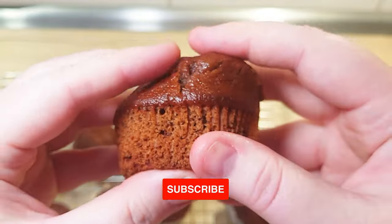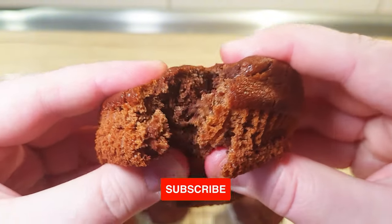Before we begin, don't forget to subscribe to the channel so you won't miss any further videos.